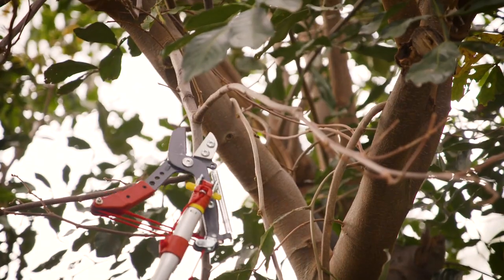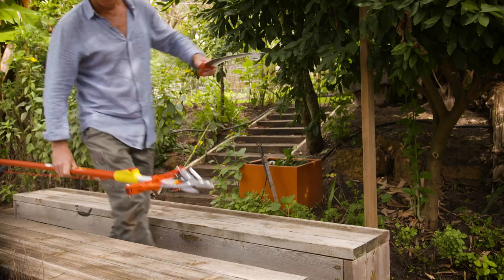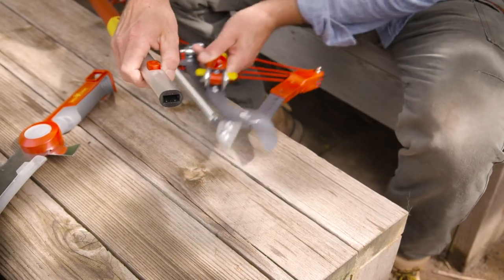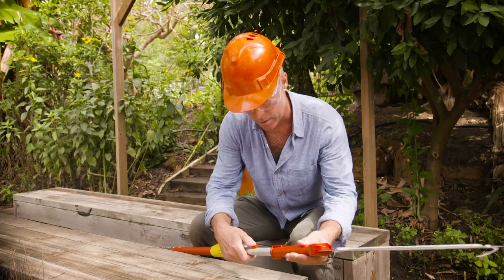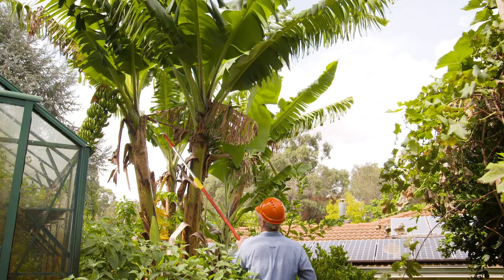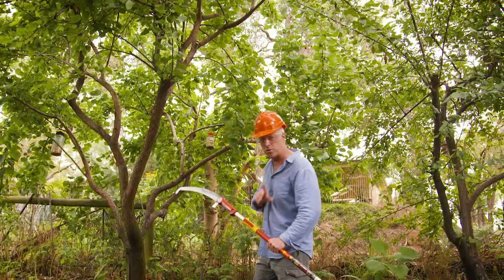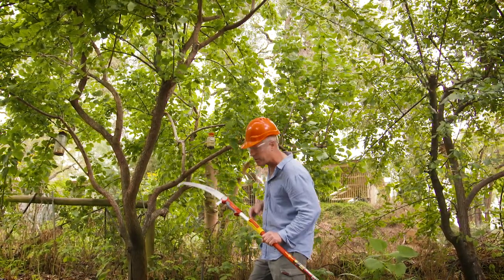A far simpler and safer option is to stay on the ground and use an extension pole. The Wolfgarten system is designed for multiple tool use, interchangeable onto the pole. These poles are for use with the multi-change pruning tool heads and saws. The hand saw clicks onto the end of the pole and up she goes, ready for sawing. These saws are designed to be used on the pull stroke — that's the way the teeth are set.